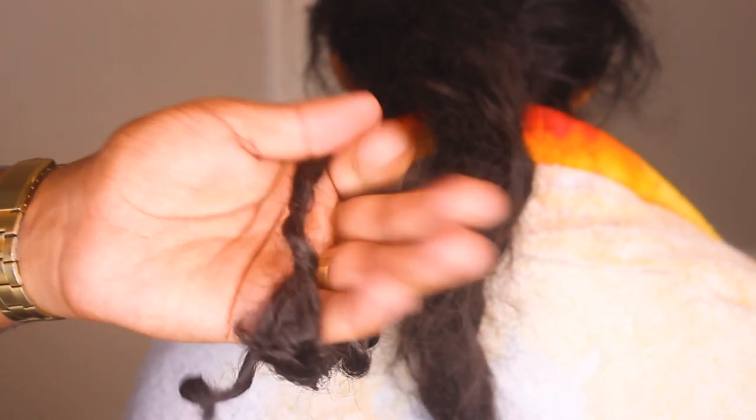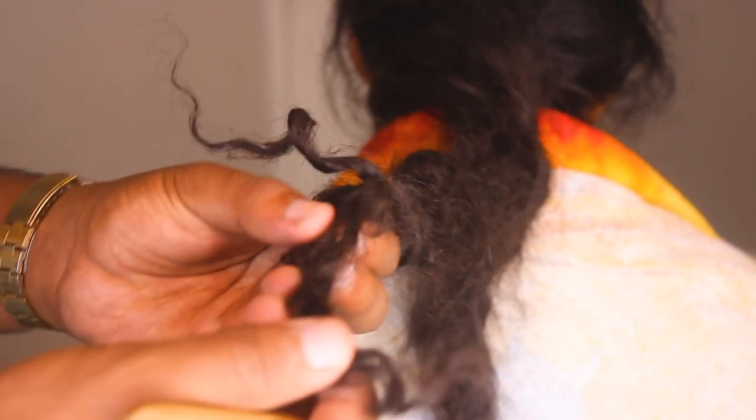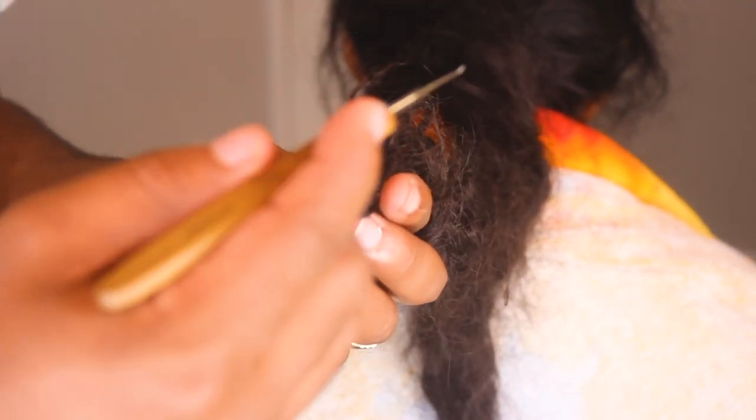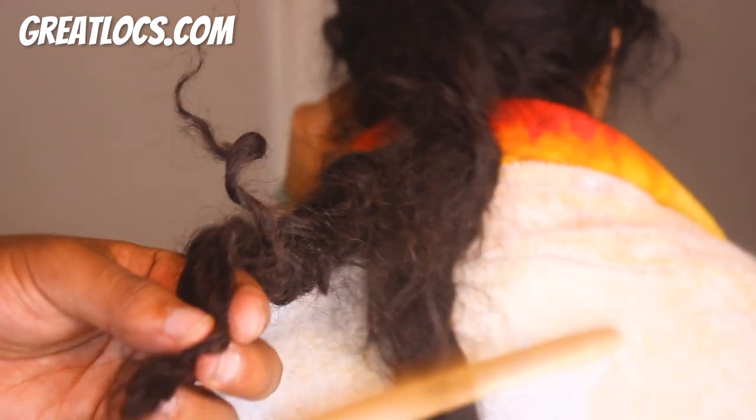For those of you guys that already have locked up hair, this is also a perfect way to learn how to crochet needle it and palm roll it — because that's the method I'm gonna use today. It's a very easy method. You can just cop a crochet needle at greatlocks.com — they sell these and I think they might be on sale right now, so go check them out.